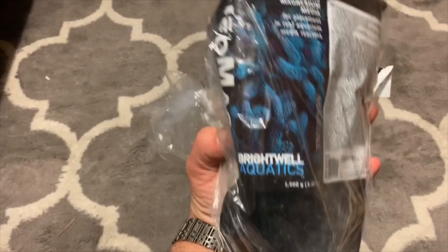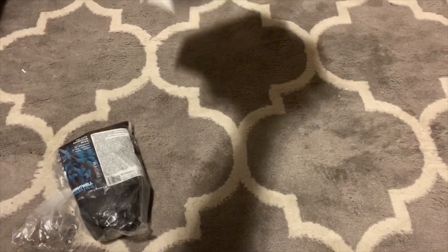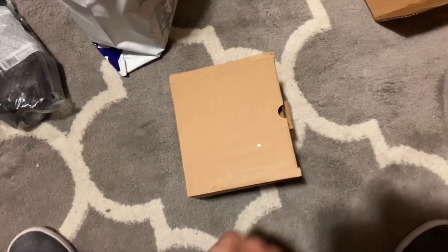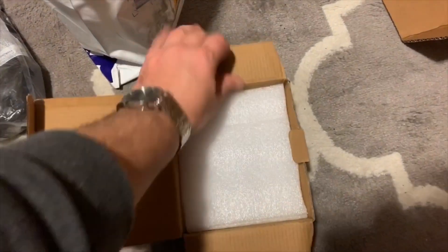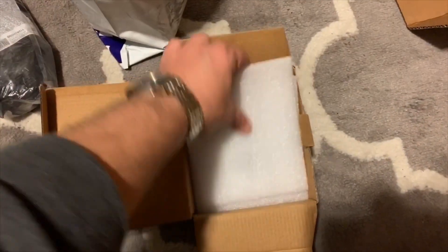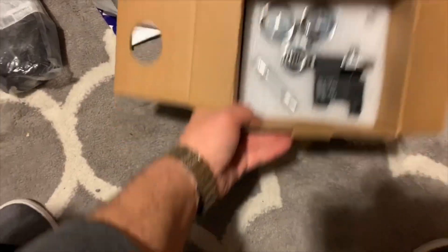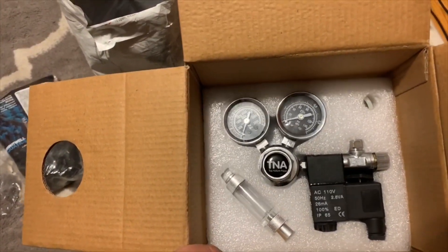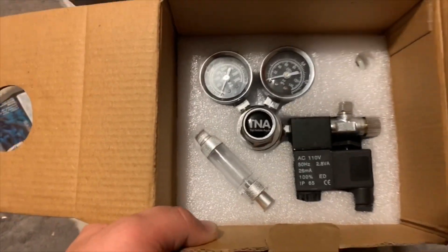Got that, and then the other one — let me get this open and I'll show you what it is. Got it out, unwrapped — check this out, it should be the last piece. It's got the dual gauges, it's got the solenoid on it, an adjustable solenoid, and the bubble counter.